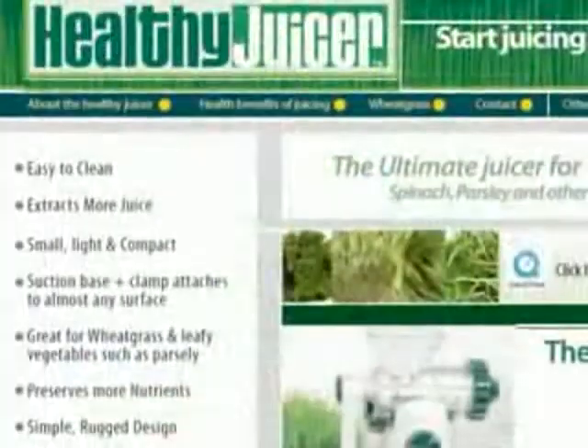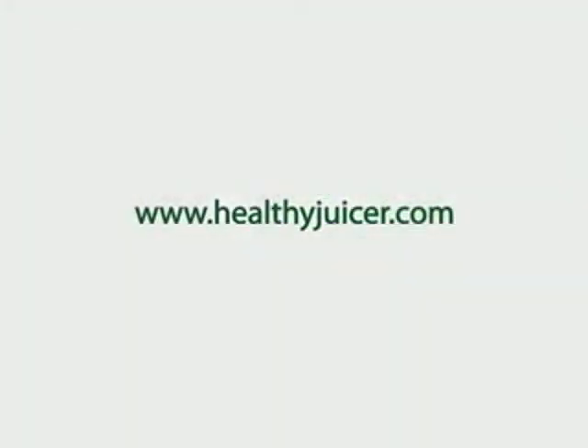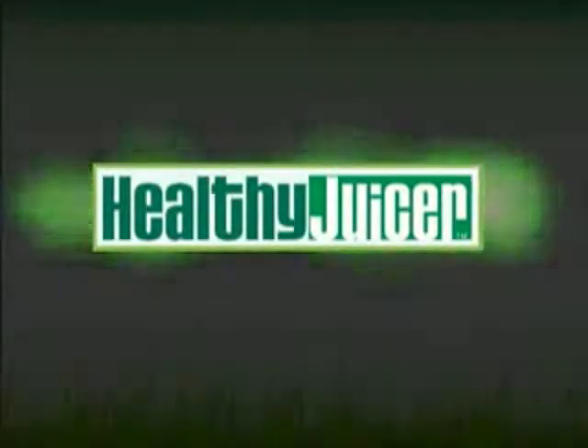Thank you for purchasing the Healthy Juicer. To learn more about wheatgrass and how to get the best use out of your Healthy Juicer, and to view other health-related products, see our website at www.healthyjuicer.com. Enjoy using your Healthy Juicer and have a healthy life.